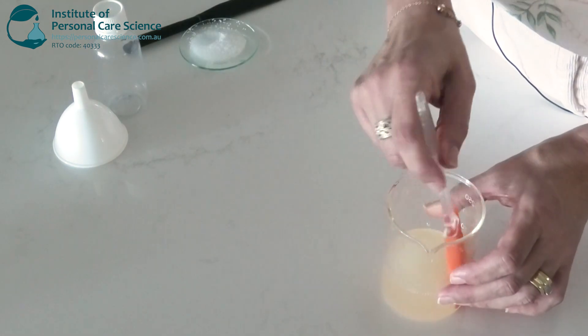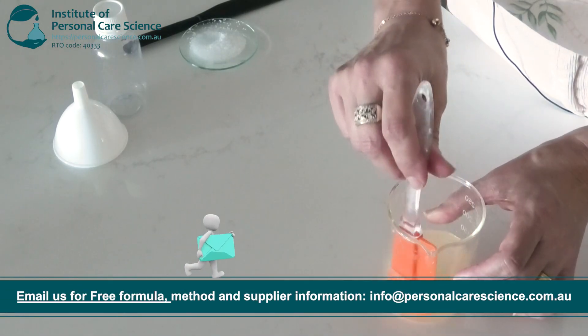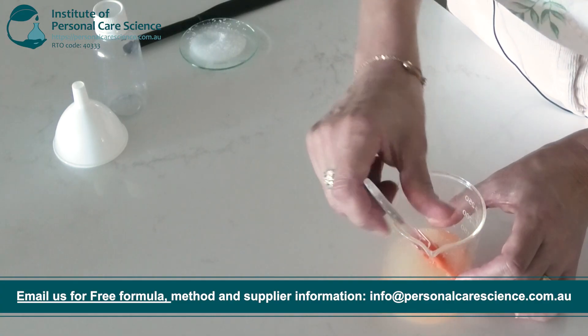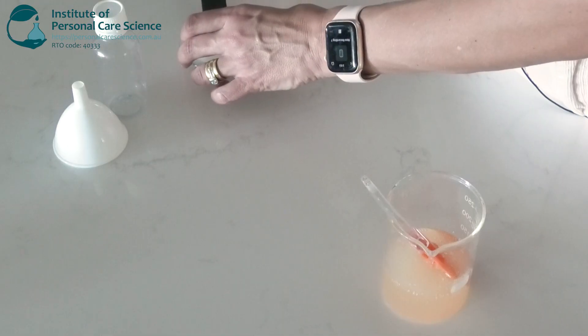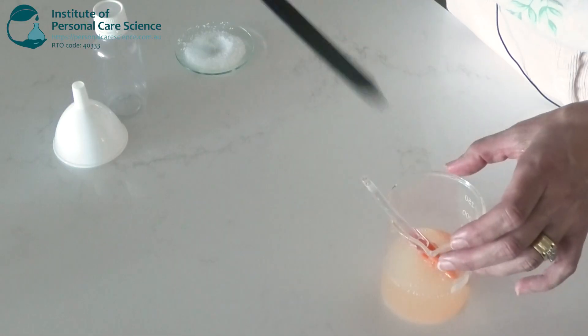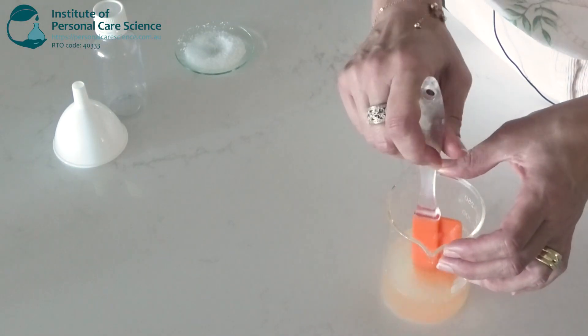After you've adjusted the pH of your formula, if you'd like to thicken your face cleanser further, because we've used a salt-responsive surfactant, you can use some sodium chloride to further thicken the formula. I'm just going to put a touch in to thicken mine a little bit more. Just make sure you're going in really small increments — you don't want to overshoot the mark, because it can make your formula water thin if you put too much sodium chloride in.